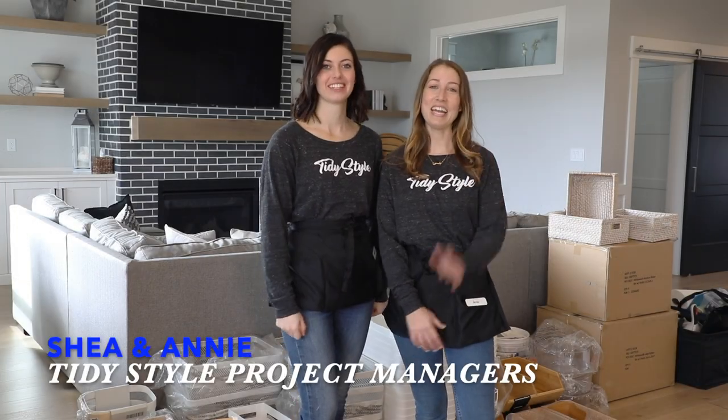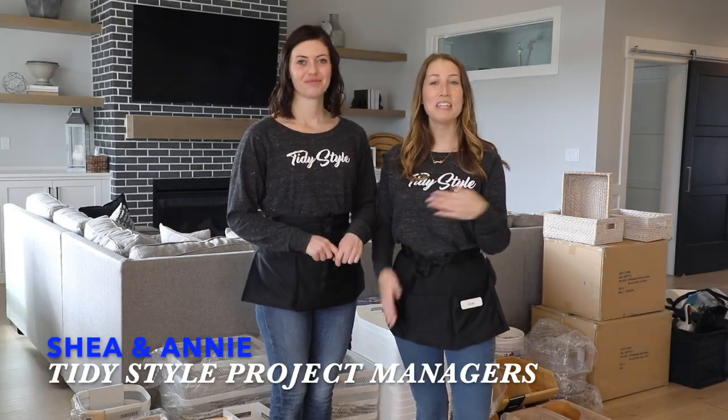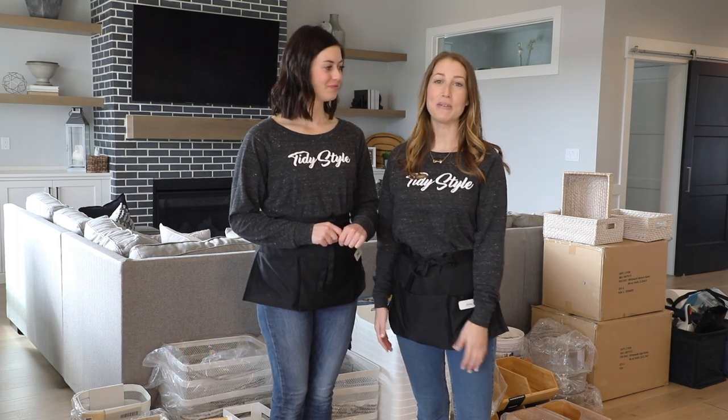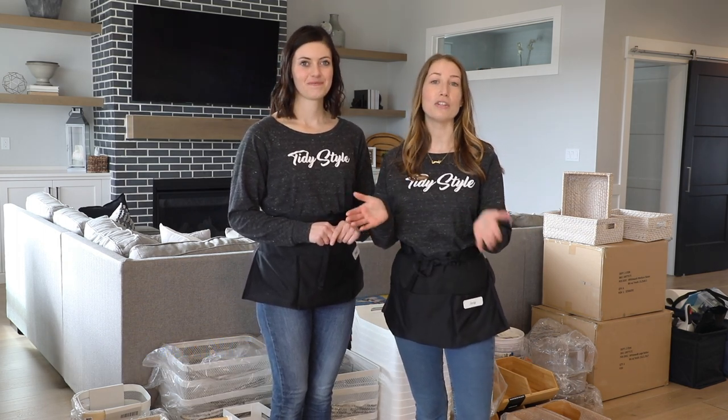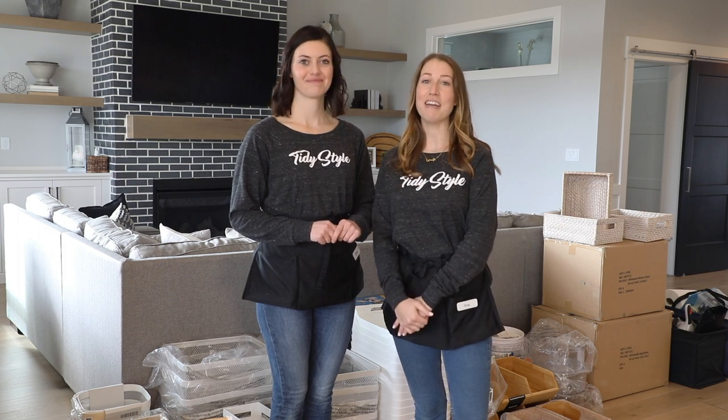Hi, I'm Shay. I'm Annie and we're with Tidy Style. We just finished unloading and as professionals we have a lot of inventory on hand, but we're going to tell you how you can shop DIY for your pantry today.